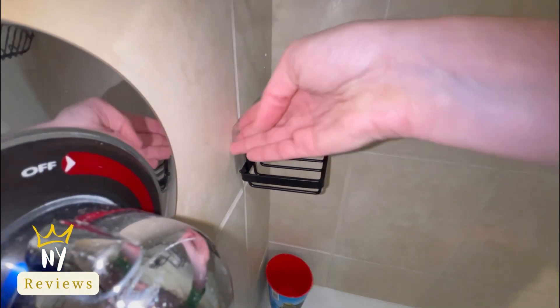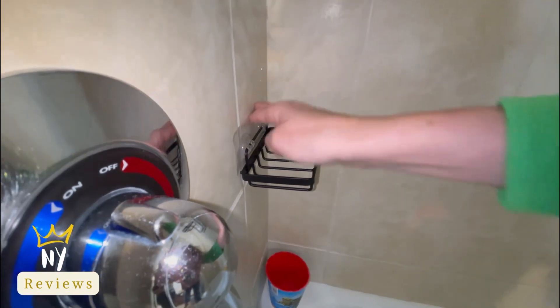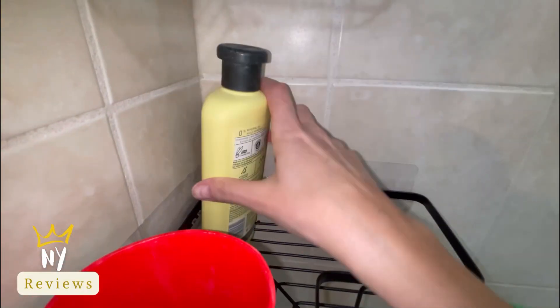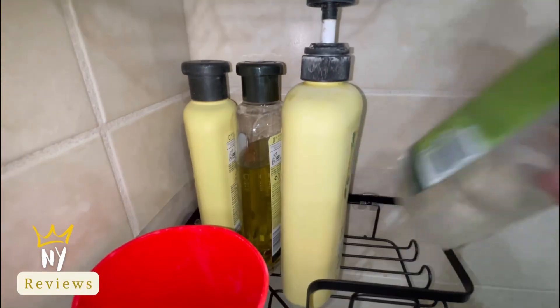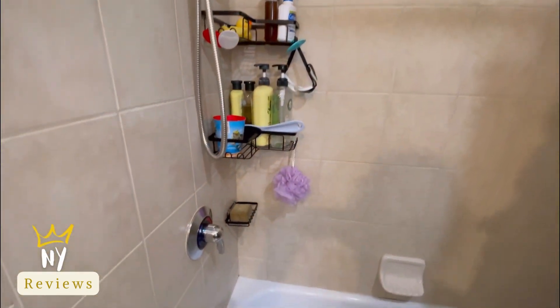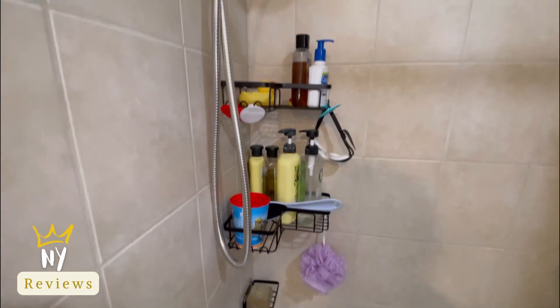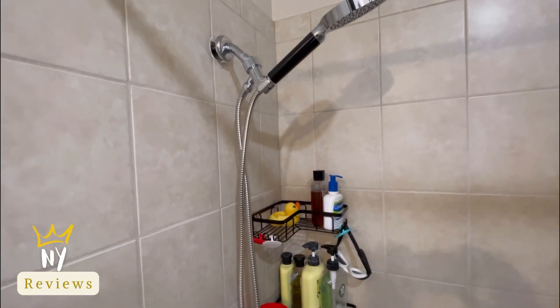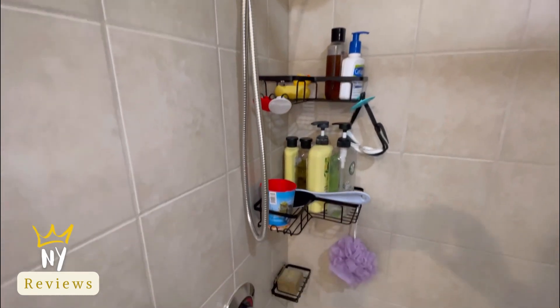It's rust proof and made of high quality stainless steel. Also amazing because you don't have to ruin your walls to hang caddies like the old way — now all you need is to stick it and mount it against the wall using the adhesive that it comes with. I hope you like it, and thank you for watching!